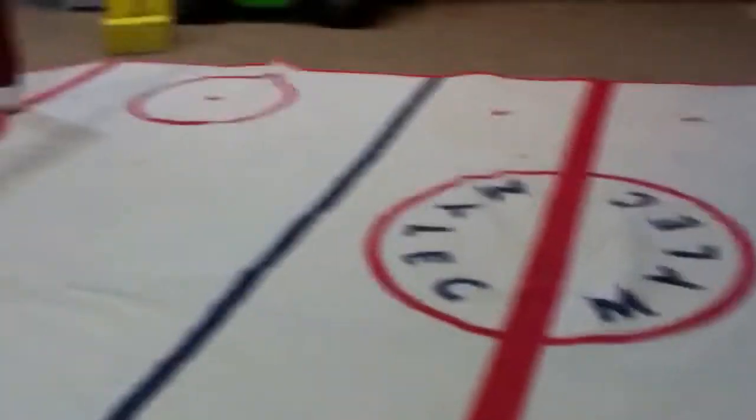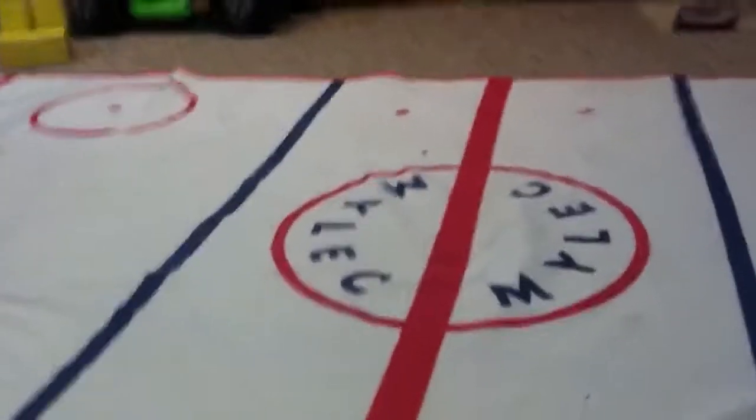Alright, hi guys. This is part one of my mini hockey, mini sticks hockey rink.